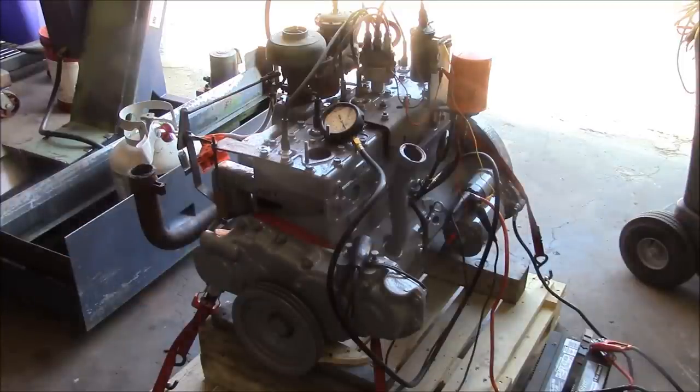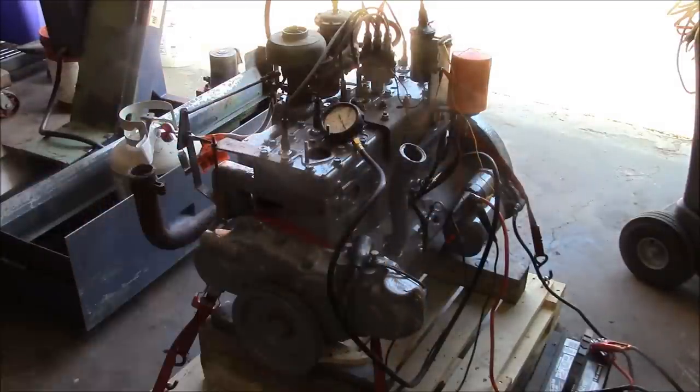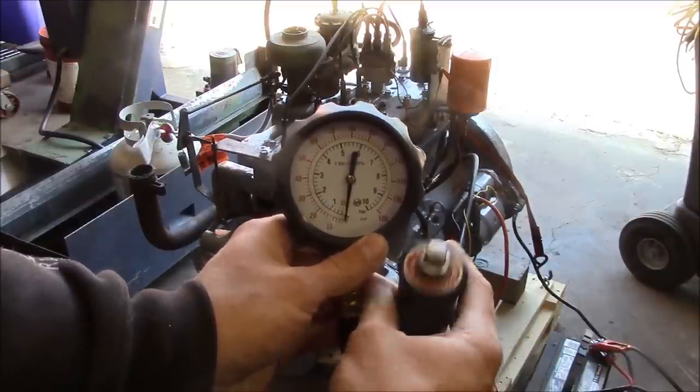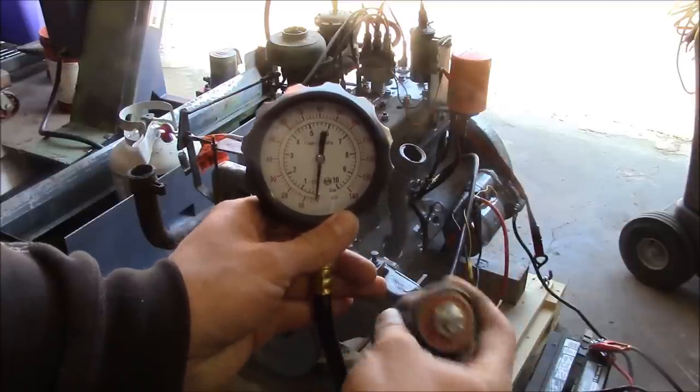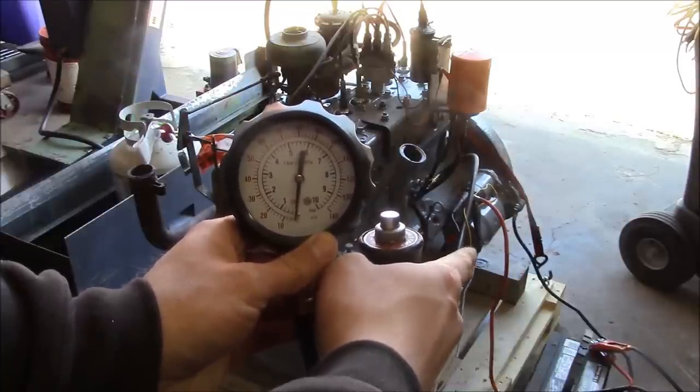This engine uses a bypass oil filter, so oil bleeds off from the main system, gets bypassed through the filter, and returns back to the pan. That means if we're teed into the filter, we may not read actual system pressure, but we should see some pressure drop through the filter — good enough to tell us what's going on. On a larger diesel engine, they'll typically have both a bypass filter and a full-flow filter. I've got the batteries hooked up. Here's my oil pressure gauge and my remote start switch — I bought this from the Snap-on guy years ago. Just hook it up between the positive battery terminal and your solenoid, and away you go.